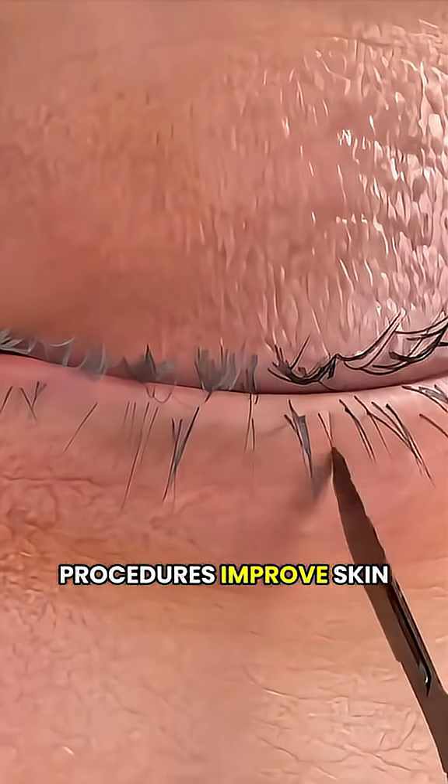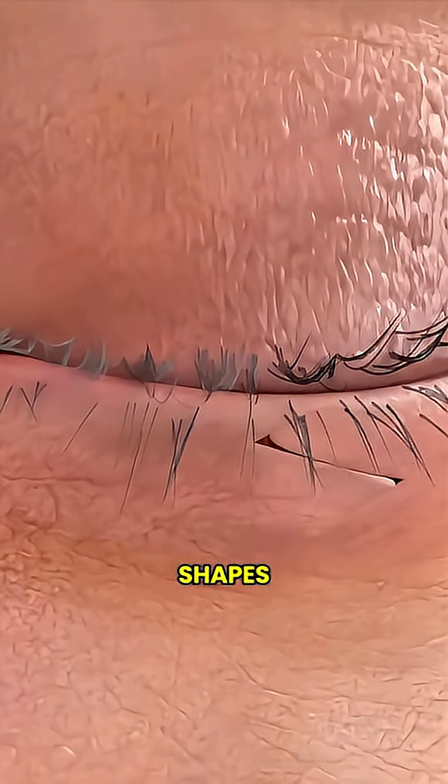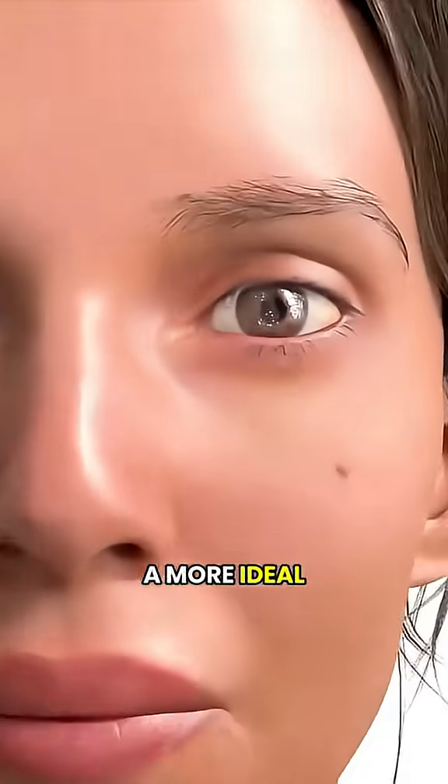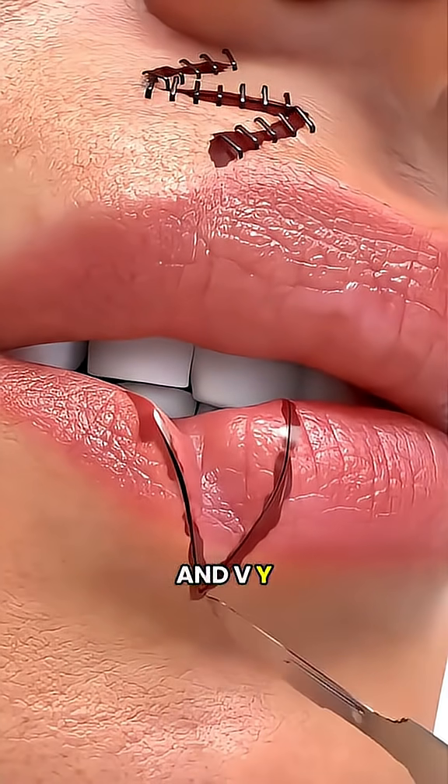Both of these procedures improve skin movement and soften the appearance of scars. They work by using different incision shapes to help the skin heal in a more ideal way. Small cuts, big results — that's the beauty of Z-plasty and V-Y-plasty.